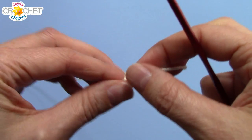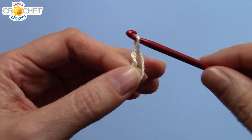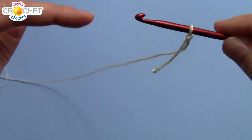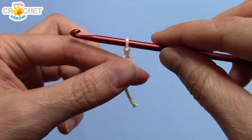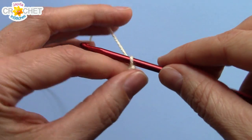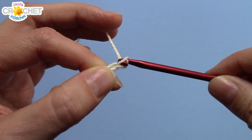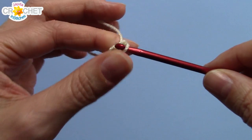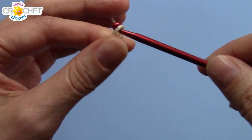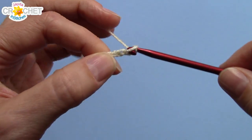We're going to begin with a slipknot. Now this collar is designed to sit somewhere around your collarbone, but I have three sizes for you. If you have a 13-inch neck, you want to chain 82 to begin. If you're closer to 14 inches, you want to chain 88. And if you're closer to 15 inches, you want to chain 91. But remember, this does sit around your collarbone, so it's a little on the loose side to begin with.